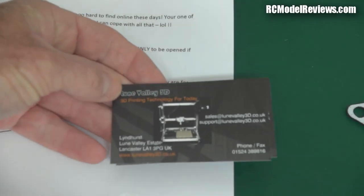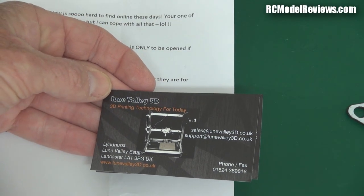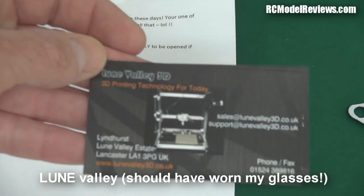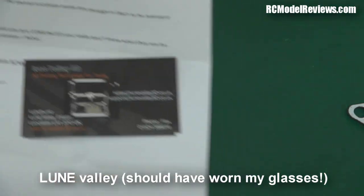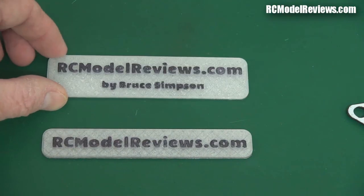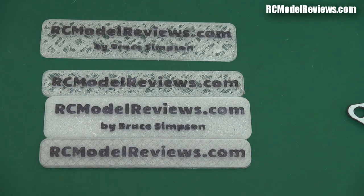He's also got this business here — Turn Valley 3D, 3D printing technology. Free plug, because he sent me stuff! He sent two cards, and what did he send? He sent these obviously 3D printed little badges — RC Model Reviews in two styles. Very nice gift, thank you!